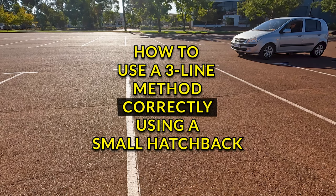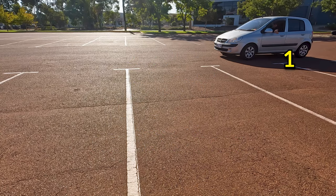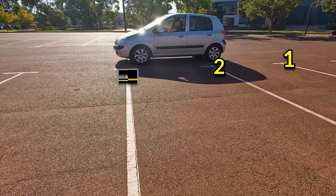This is how to line up properly when you're using the three-line method when you're reverse parking. Counting one, two, and that's the third line.